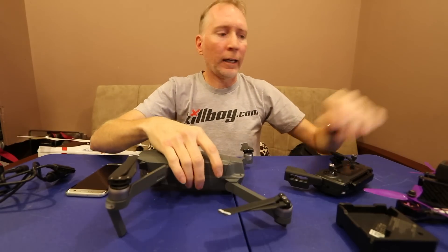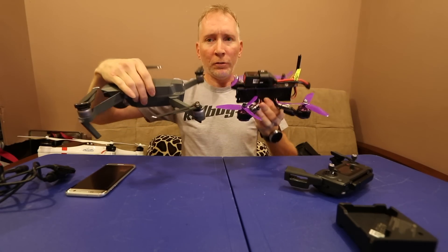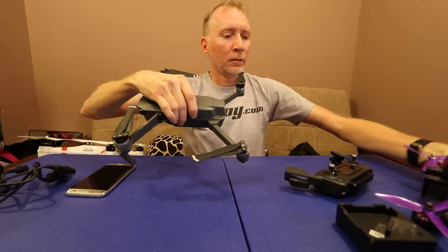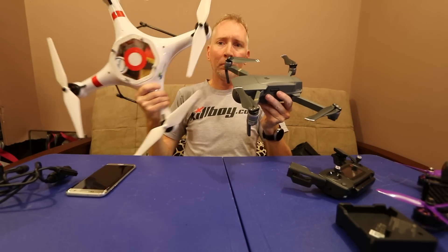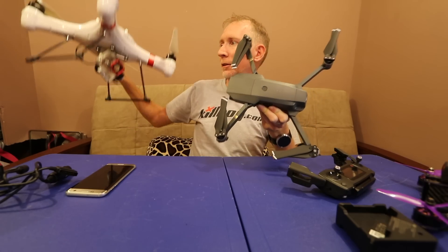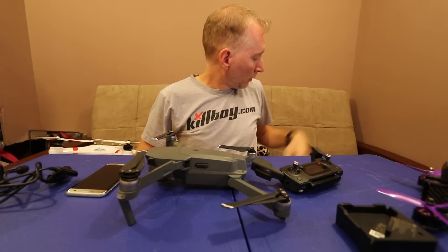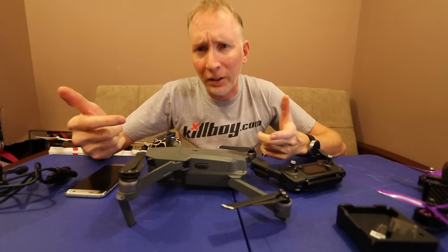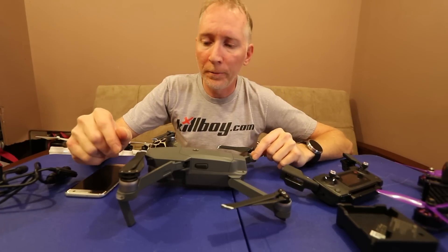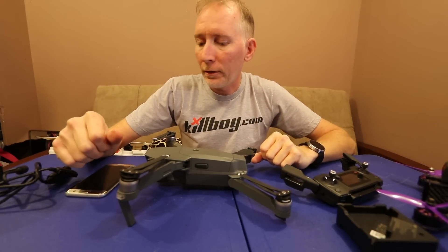Just to show size comparisons: this is a 220-size FPV rig, and here's how much larger the Mavic is. And for an extreme example, here's my Splash Drone — a waterproof drone that's bigger than the Phantoms and the 3DR Solo by just a little bit. So there you go — if you have any questions, leave them in the comments. I'll put an affiliate link in the description if you plan on ordering one. Like and subscribe — thank you, have a good day.